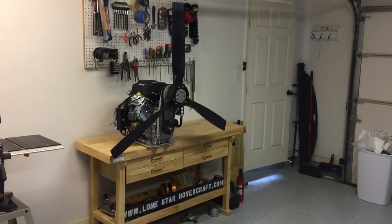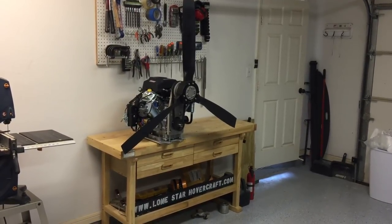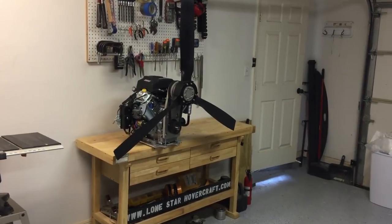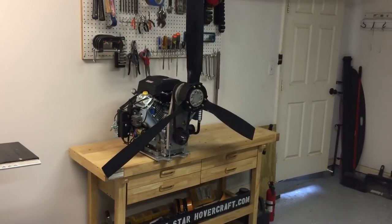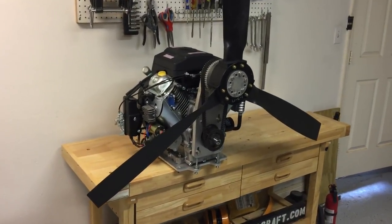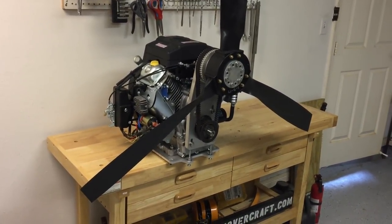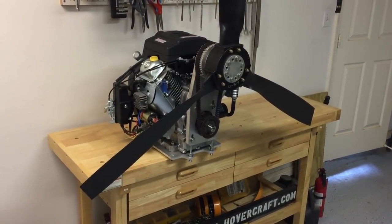Hey guys, this is Ben from Lone Star Hovercraft, and what I have today is the Predator 22 horsepower V-twin engine along with the reduction drive and propeller combination designed specifically for this engine. These engines have gotten really popular in the last couple years for small airboats and hovercraft because they're very reliable and available at about half the cost of other similar small block V-twins.